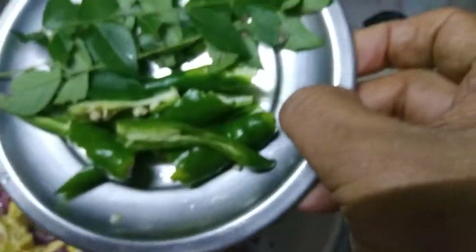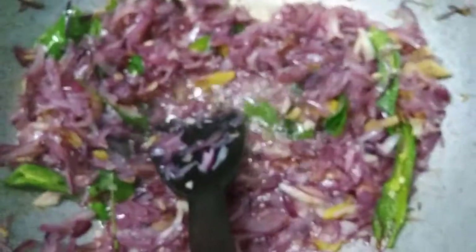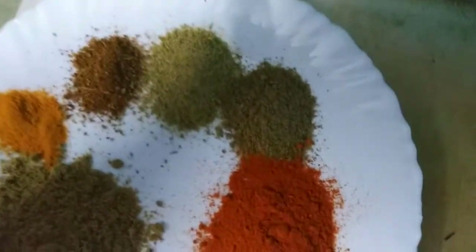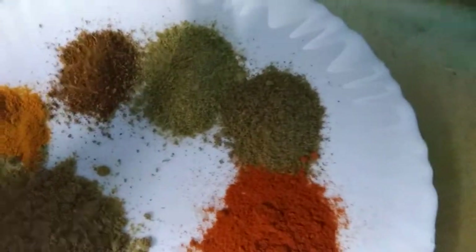Then we'll be cooking in a little bit. We'll cook the noodles in a little bit. Let's cook the pan and cook it down. Add 3 cups of water, 2 tablespoons of garam masala.